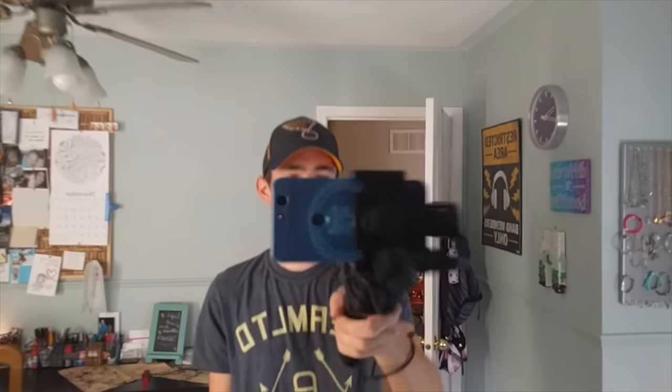No matter how much I move my hand, the camera does not get shaky. Really weird! Anyway, we're going to go have some fun with the DJI Osmo Mobile on the longboard. Let's go.